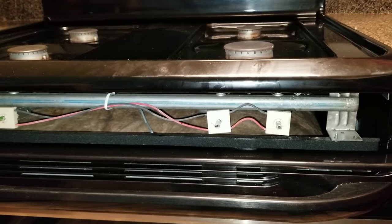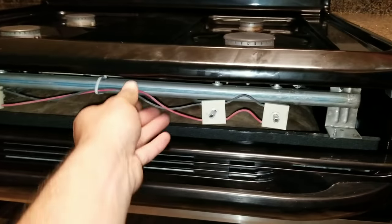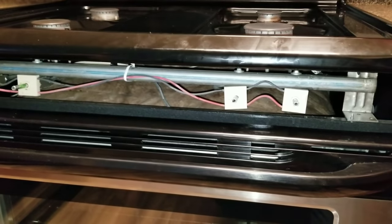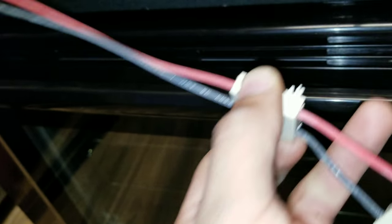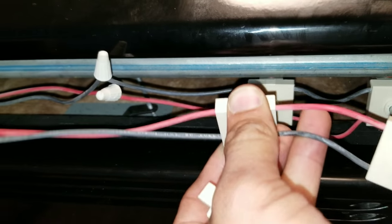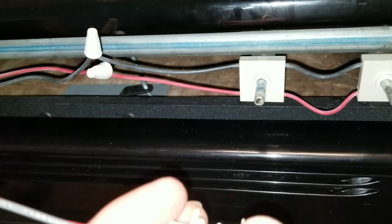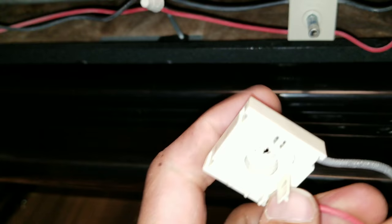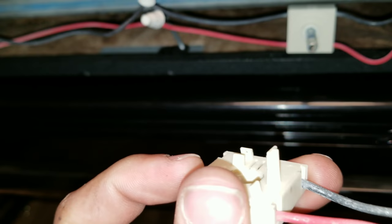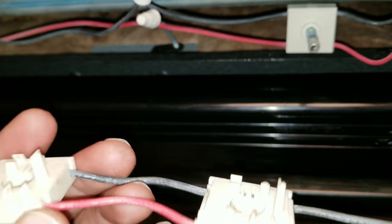First, unplug the oven and make sure there's no electricity going when you're splicing to your spark igniter. When you pull these modules out, the way they go inside is they snap onto this little lever — once you push it in it just snaps in. When you take it out you have to squeeze the sides to pull it out. Be careful and don't be too rough because if it breaks it won't sit on there properly and you'll have to purchase new ones.